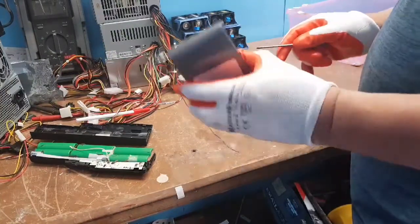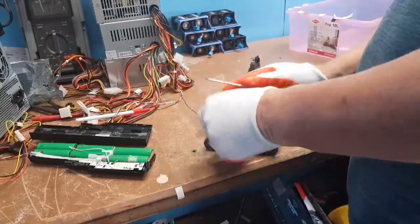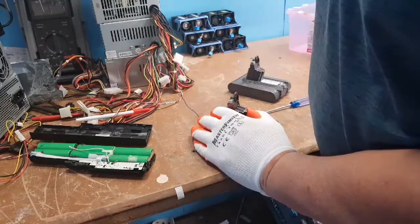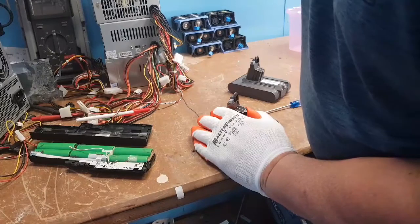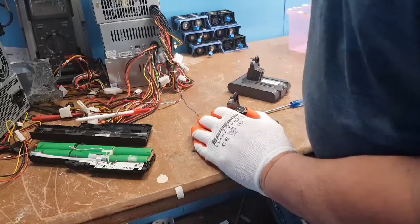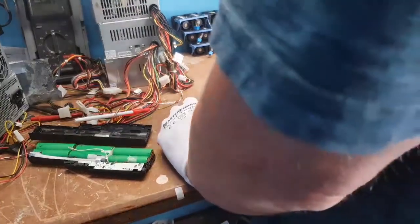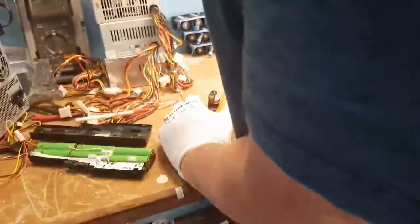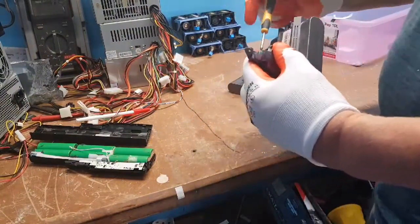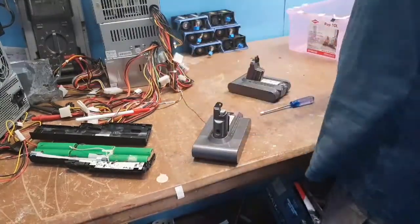How does this thing open? Well, it charges from the back, so it's going to pull apart from the back like that. I really need to get a new camera. It's using a star drive, so let me find one that fits. That one's right — look at that. Got the second screw. Nice screw — you never know, I might use them again.